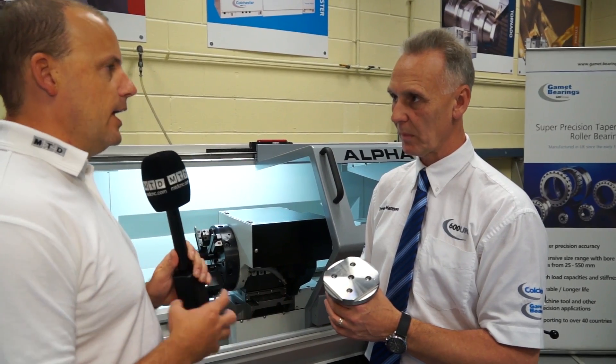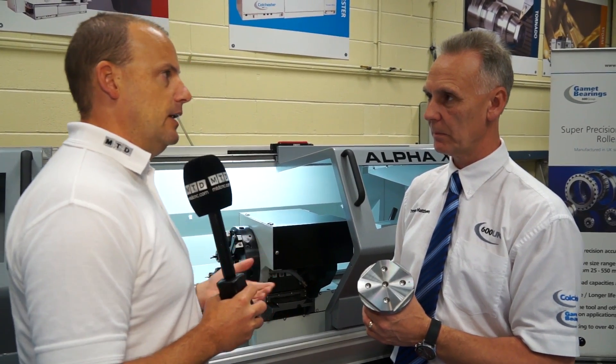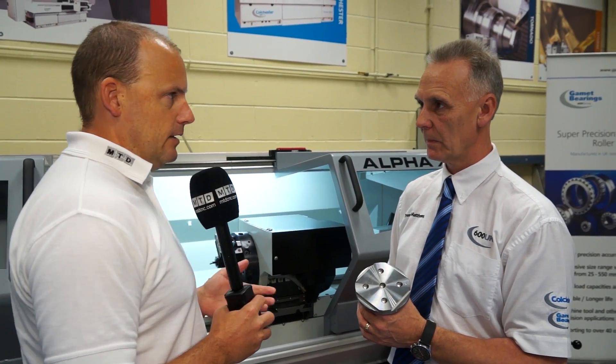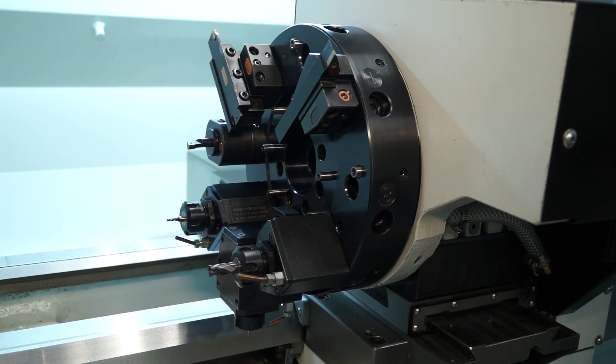So we're looking at milling and drilling as well as the turning. This takes this type of machine into a completely different environment really. Historically a company would have bought a slant bed lathe, for example, to get the driven tools. But now they don't have to do that. This will complete everything that they need to do in one operation.